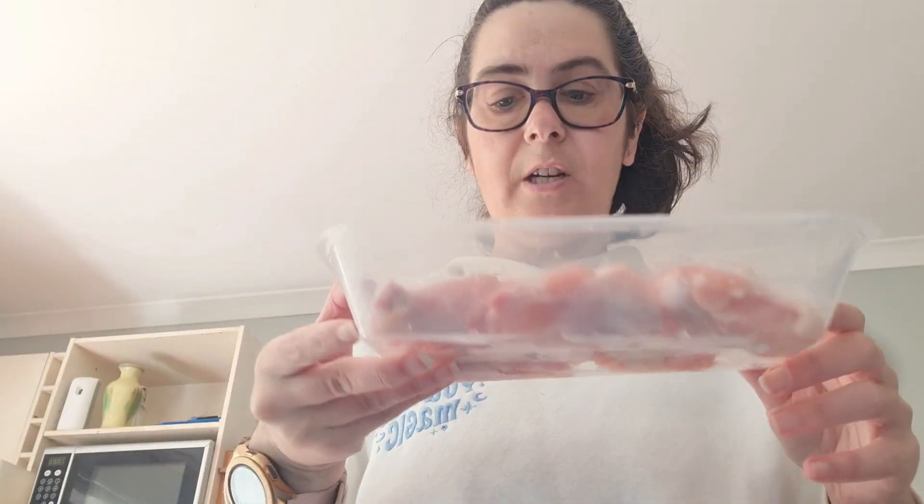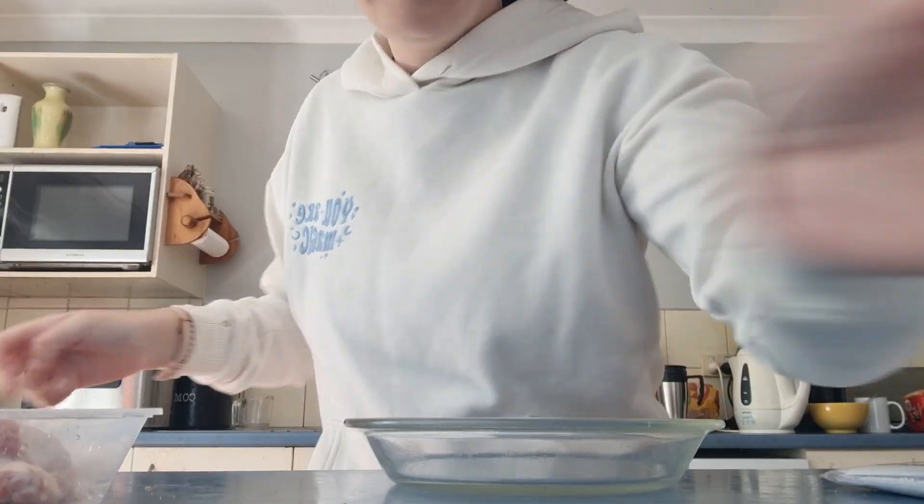Hello everybody, welcome back to my YouTube channel. I'm Veronica. Today we're gonna make hot honey lemon pepper wings. I've got lemon pepper seasoning, baking powder, and I'm going to use the chicken nibbles. You can use chicken nibbles or chicken wings.